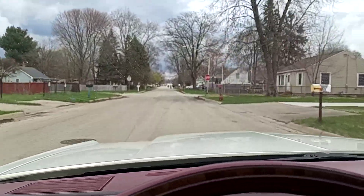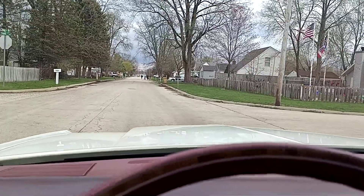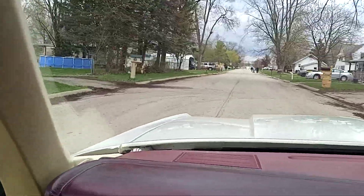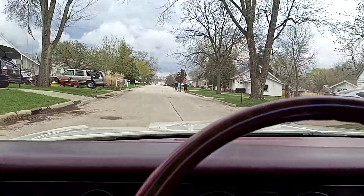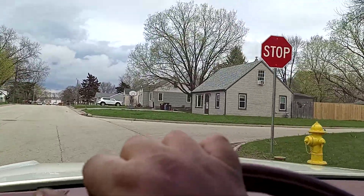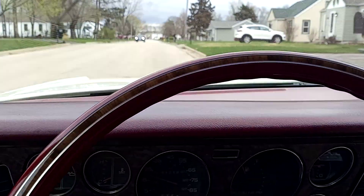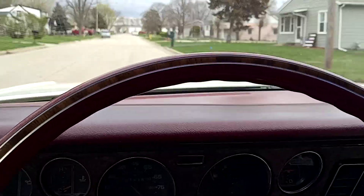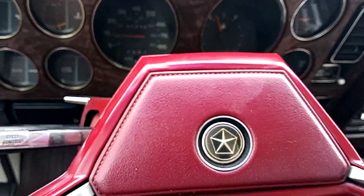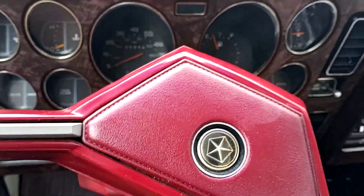They don't make cars like this anymore — the personal luxury coupe. I think the advertisement used to be 'America's driving machine' or something like that. This would be a great car for someone who wants to remember how things used to be. Until the Challenger coupe came out again in 2009, this was the last rear-wheel drive coupe made by Chrysler — the last rear-wheel drive coupe made by actual Chrysler. It's a pretty cool car. It could be yours. Thanks for watching.